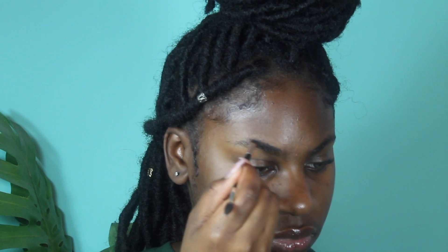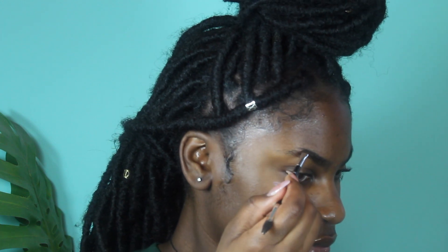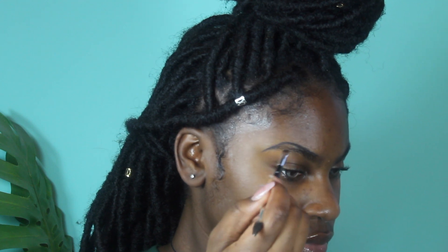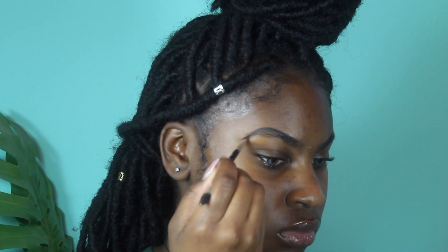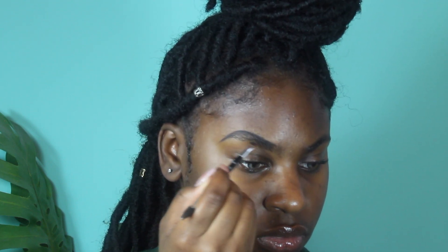I'm taking some of the Benefit product and I'm literally working it in at the top. I don't really have a structured way that I do it — I just start filling them in and making a shape at the top. I follow where my arch is, and I have a basically non-existent tail, so I literally have to make it. I'm making the tail of my brow, arching it, and filling it in with short strokes of the Anastasia brush.